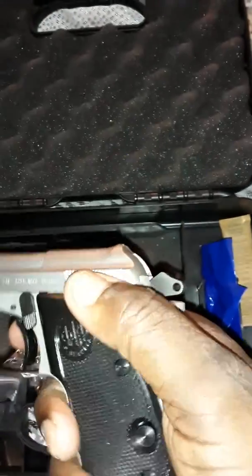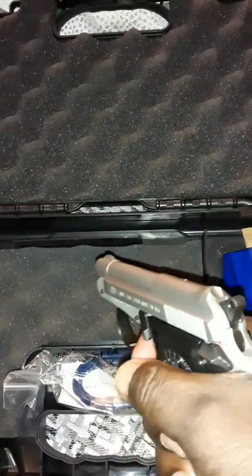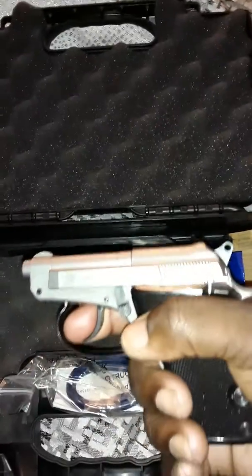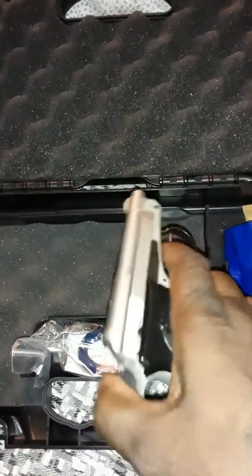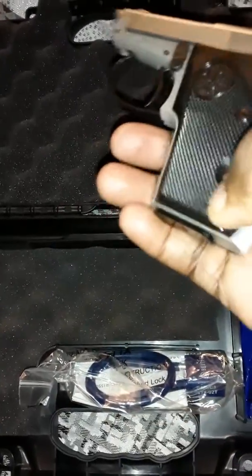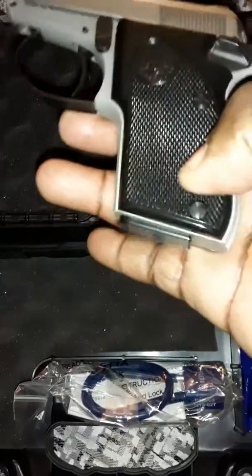Look at that — there's a safety. Yep, this will be my leg carry. Everything is working.